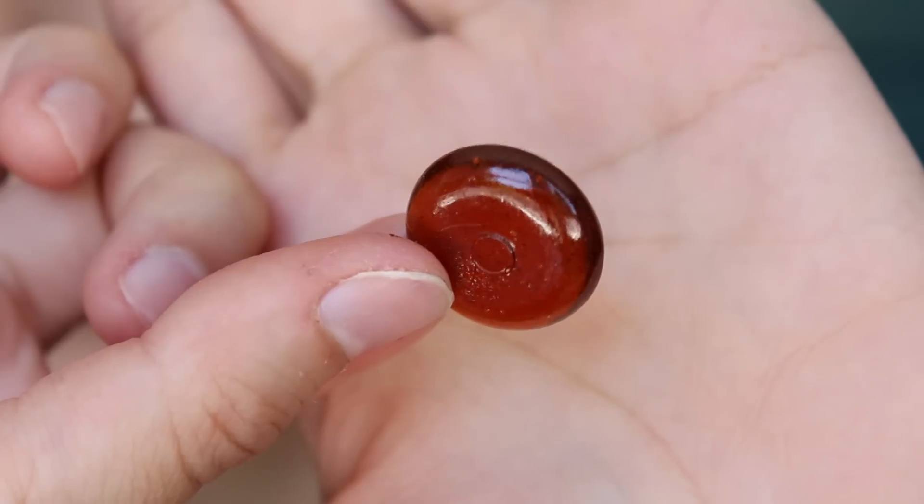Last but not least, these are the Classic Iced Tea Candy by Bali's Best. They're made with real tea extract, a natural antioxidant source. It tastes just like iced tea — that is actually really good.